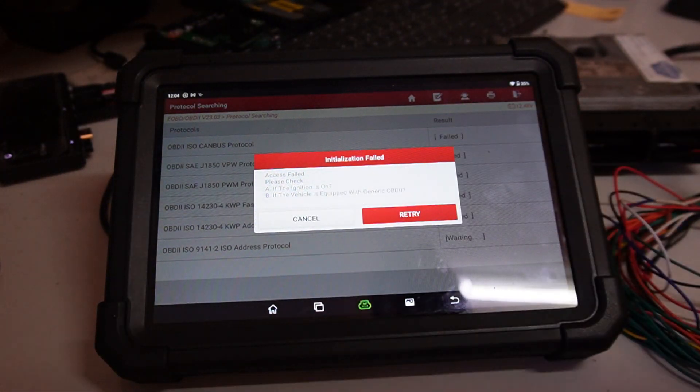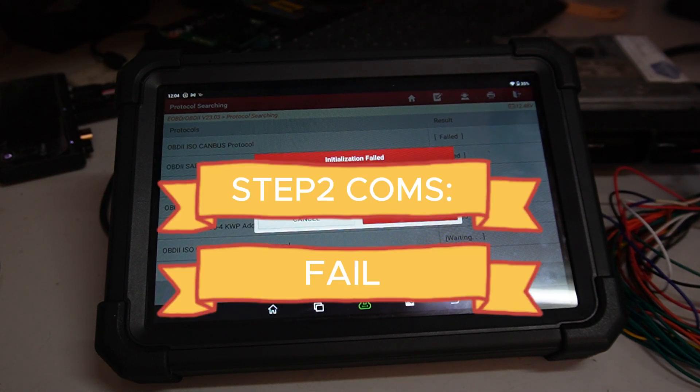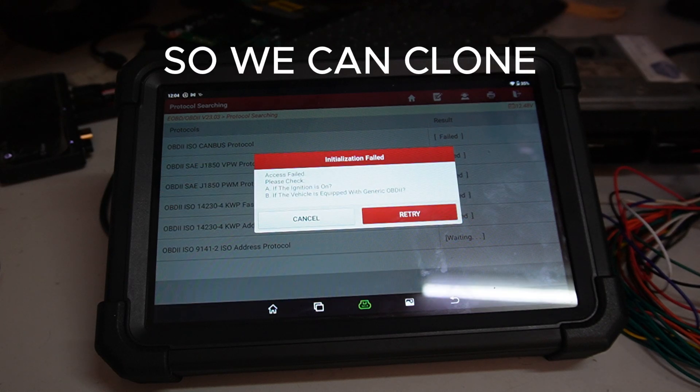Okay, so this ECU is switching on, not communicating, and we were able to read the flash in boot mode. Correct? Yes.